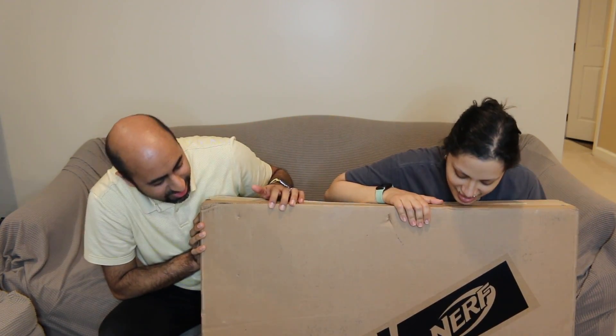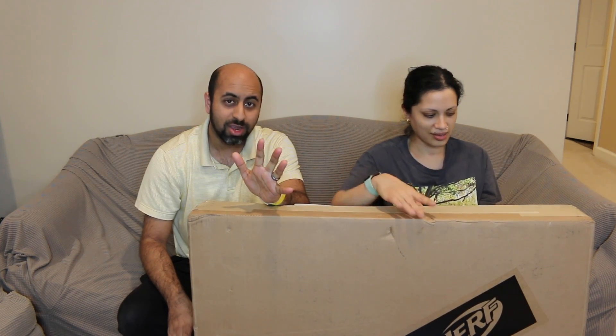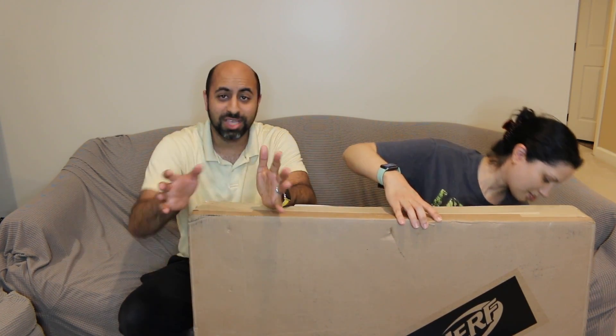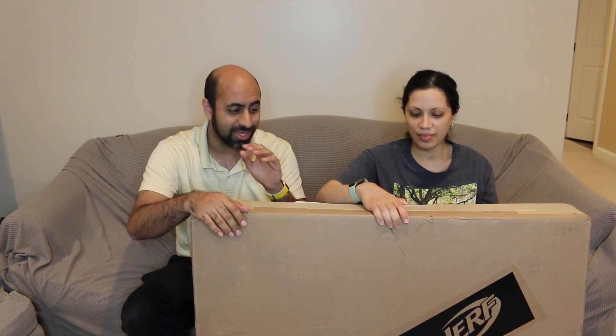What I did not expect was this big box right here that's also pretty heavy. It says Fortnite X Nerf — so this is the Fortnite Nerf collab. I know they have a bunch of Fortnite stuff, and I'm very curious to see what's inside. Huge thank you to Hasbro for sending this. They said make a video, no commitments, and I said yes because I want to see what's inside and have some fun.